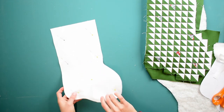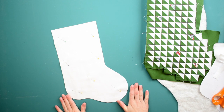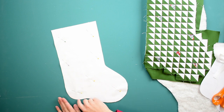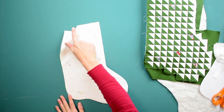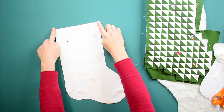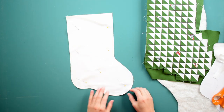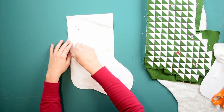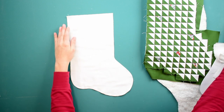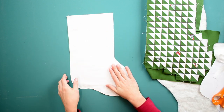With our lining pieces cut out, right sides together and wrong sides out, we're going to take this to our machine and sew with a quarter-inch seam allowance all the way around the stocking. We're not going to sew at the top though — we want to be able to put stuff in our stocking, so keep that open. Sew all the way around. I'm going to take out my pins — I don't need those anymore — and place this aside for when we're ready to put the whole stocking together.